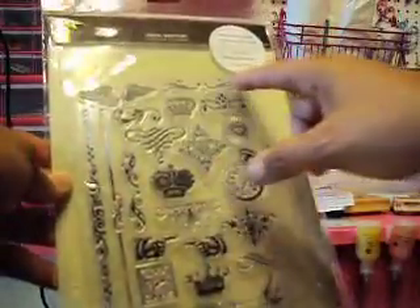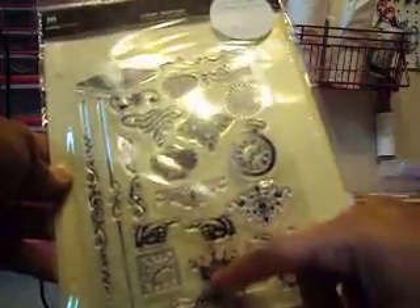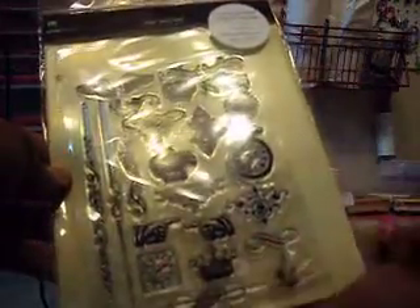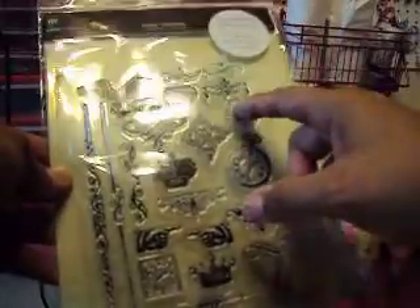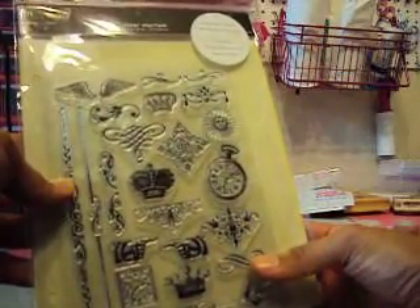Look at the crowns, the wings. Oh my gosh, the clock is beautiful. I love it — that is super nice. Look at the sun. Oh my gosh, this is from Making Memories, 23 pieces, ornaments. Oh my gosh, I love it! It comes with the storage folder. Really nice.